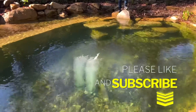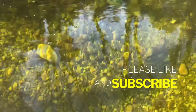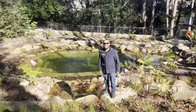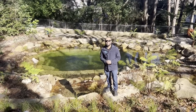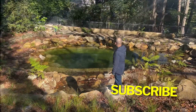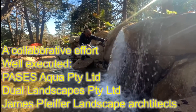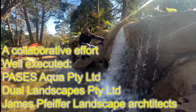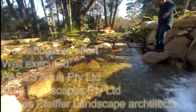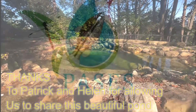Look how clear the water is. That's it guys — I hope you enjoyed that video. If you like what you see, make sure you like and subscribe to our channel and we'll see you in the next video.